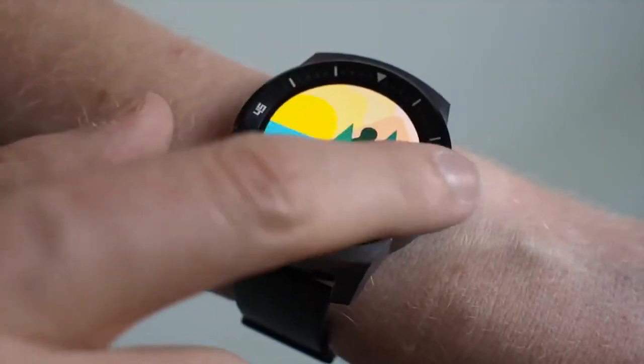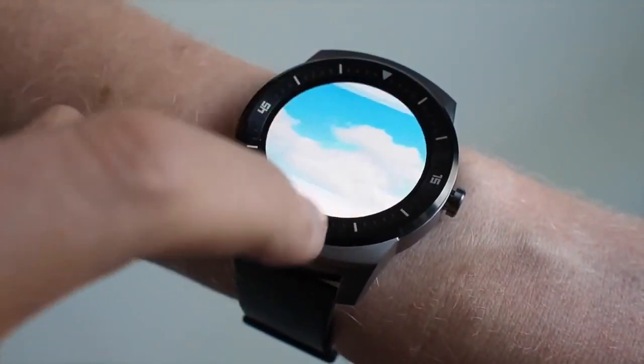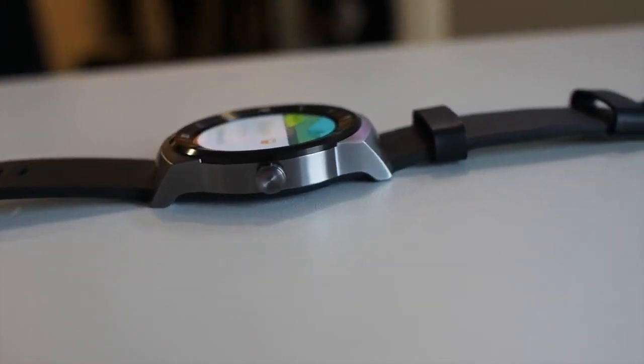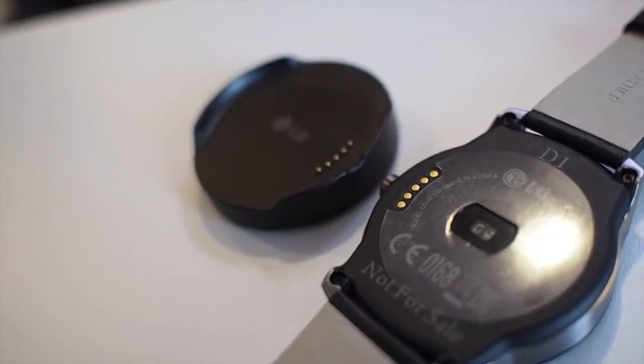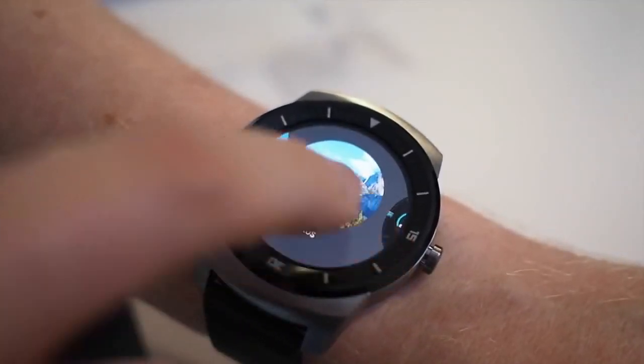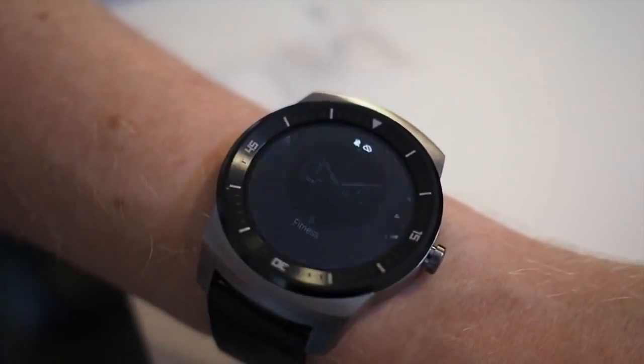Most of the customisation we've seen so far comes in the form of watch faces from LG, and the core experience is pretty much Android Wear as we know it on a handful of existing watches. So it's going to take Google to move the software side of things forward, but LG has made important advances in design this time around, and while the G Watch R won't have universal appeal, it's easily one of the most authentic looking smartwatches out there.